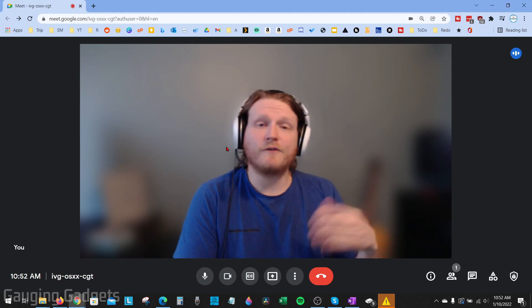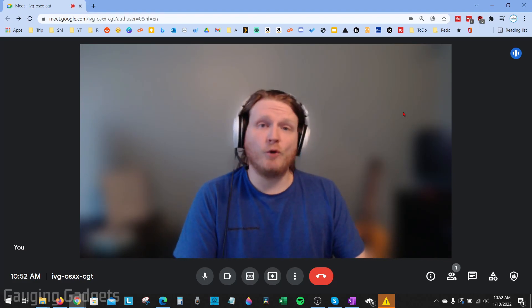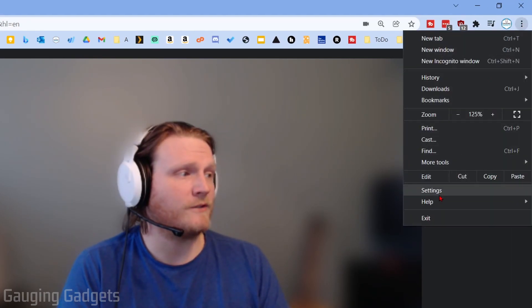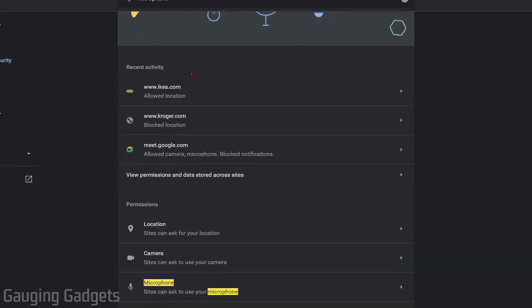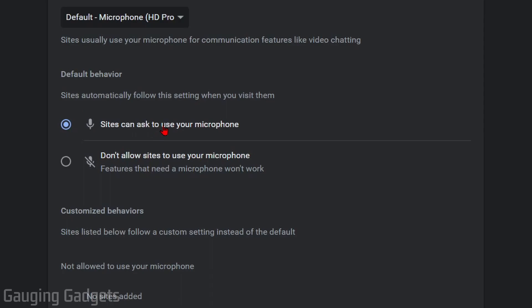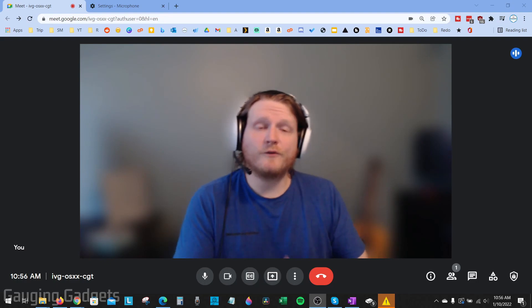If you're using the Google Chrome browser, let's open up the settings to make sure it's set up correctly for Google Meet. Go to the top right, select the vertical dots to open the menu, then go down to Settings. Once in Settings, search for microphone. In the results, find Site Settings and select that. Under Site Settings, scroll down and select Microphone. Make sure that 'Sites can ask to use your microphone' is turned on. Then scroll down — if you see Google Meet listed under 'Not allowed to use your microphone,' go ahead and delete that entry, because Chrome is currently blocking Google Meet from using your microphone.